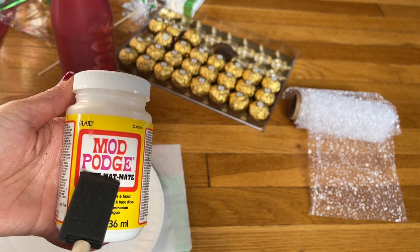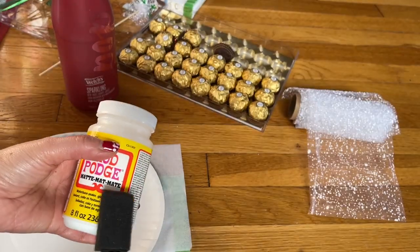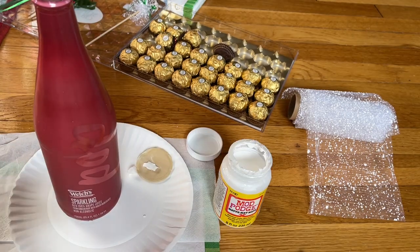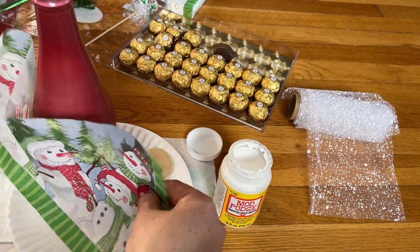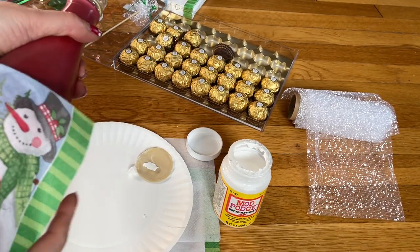This one right here is what they sell at Dollar Tree — that's a smaller bottle, I got this one from Guam. I'll bring the bottle back here. I'm going to wrap this napkin from the bottom of the bottle.